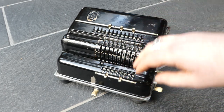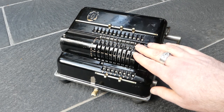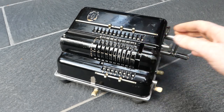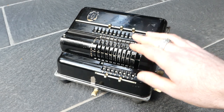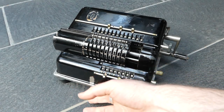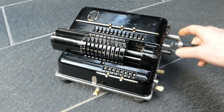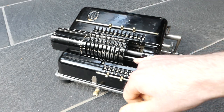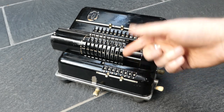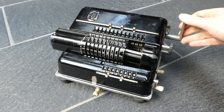You have this carriage that contains the input register. On a normal pinwheel machine the carriage contains the counter and the main register, and the input register stays in a fixed position. But on this machine it's the input register that moves. Now that the input register has moved sideways you can see this bar here, which is the thing that moves upwards to move the input toothed segments — it does this oscillating motion.